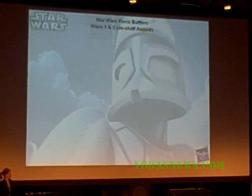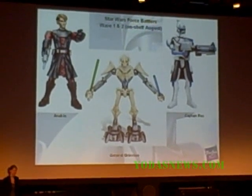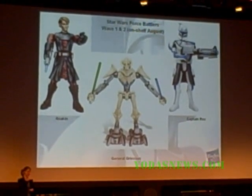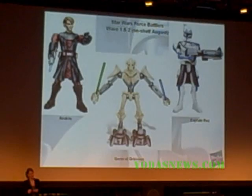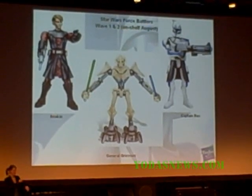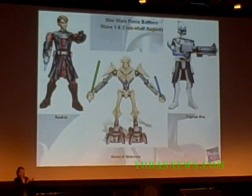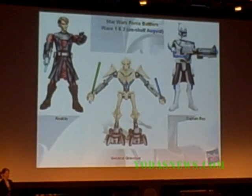We want to talk about our other expressions, because it's not all about just the 3.75-inch line. We're trying to hit Star Wars kids of every age. These are Force Battlers, targeted to a younger Star Wars fan — about ten inches tall with easy-to-activate features and electronics. Anakin has an extendable lightsaber and gets different phrases for battle mode. Captain Rex has a communicator on his arm to talk to Anakin and an amazing recoiling Clone Blaster. And Grievous, not to be outdone, can take them both on at once — he's got a flywheel on the back with double-action spinning lightsabers.